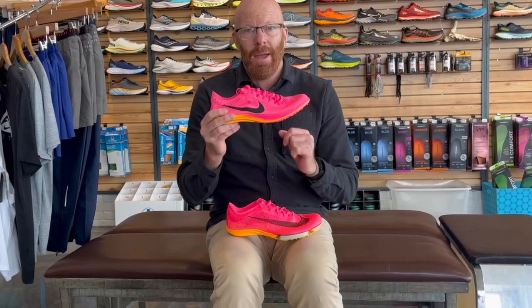We'll start with the Dragonfly, which retails for $150. As mentioned, it features ZoomX foam and a carbon plate. This shoe is designed to go from 800 to 10,000 meters, making it extremely versatile.